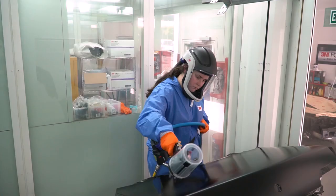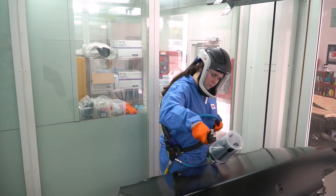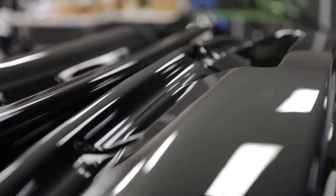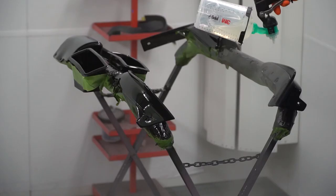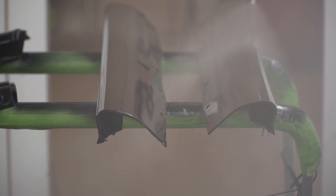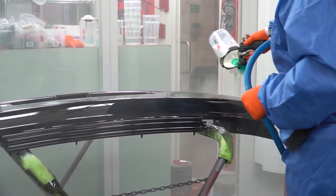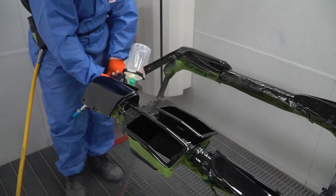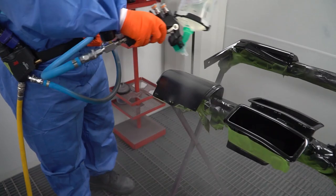Previously to this project, I've never actually done a full respray on my own. At work, typically everything we do is between one to three panels at most. So to do one job that takes up three booth loads — that was an eye-opener as to how many parts there were to actually paint, and how many small corners and crevices there were to get into. It can be very difficult to get into those small areas without creating runs, sags, or even dry spray.